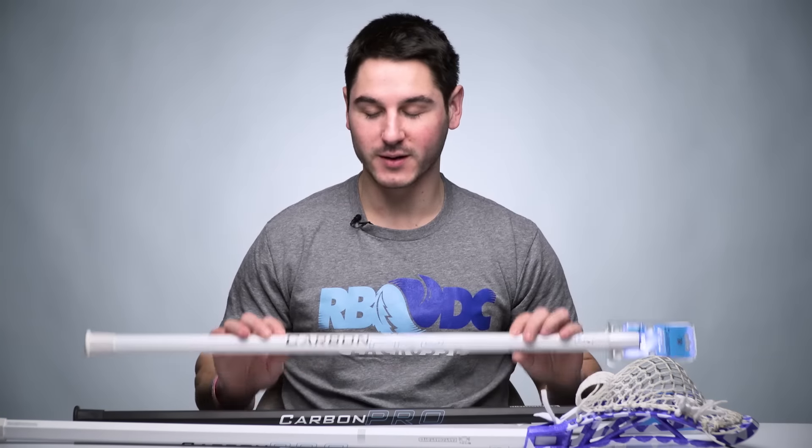What's going on guys? It's Greg from East Coast Dyes, and today I'm going to tell you all about our new all-white Carbon Pro shaft.